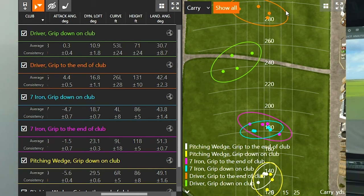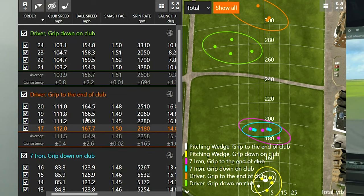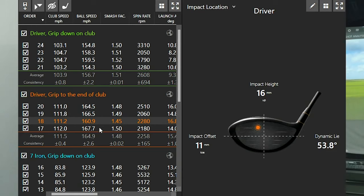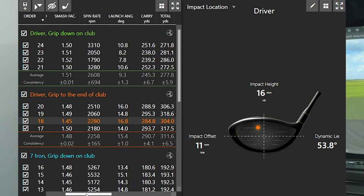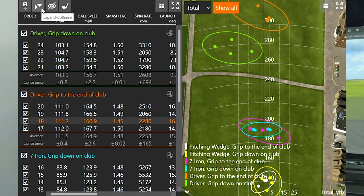Looking at the dispersion, the orange circle was when I gripped to the end — four pretty solid swings right down the middle. When I gripped down I was hovering a little short and left with regards to carry distance, and total distance was quite a bit shorter too. One slight miss-hit when gripping to the end had a 1.48 smash factor, but gear effect helped me out there — ball speed dropped about 5 mph to 160.9, but the spin and hit location compensated. So with the driver, I recommend not gripping down unless you've got a howling wind and need to hit the ball lower.